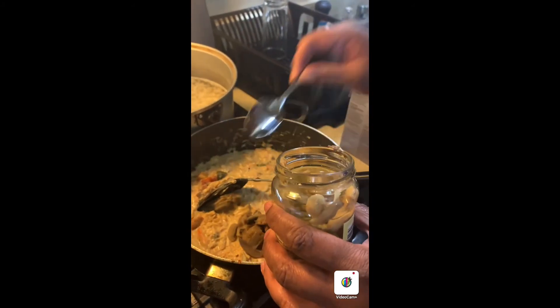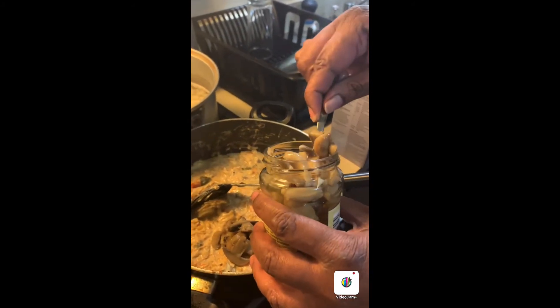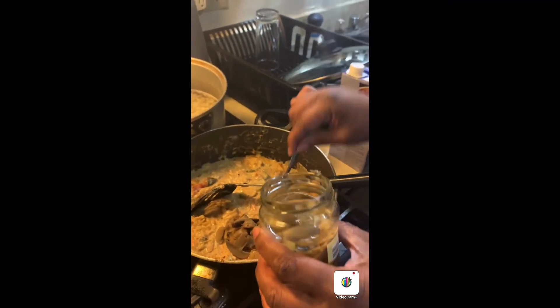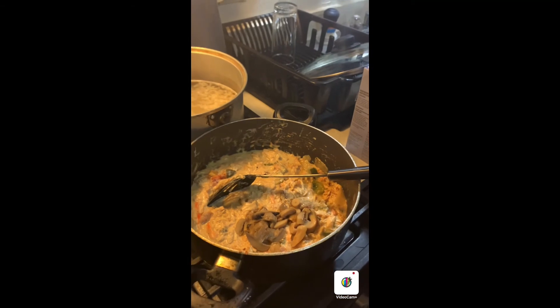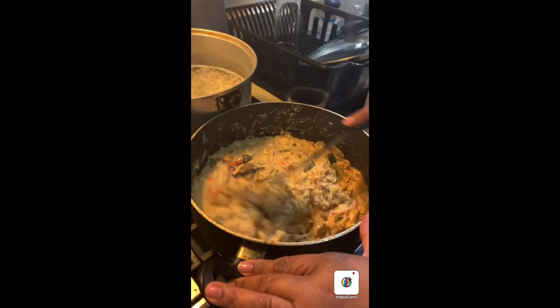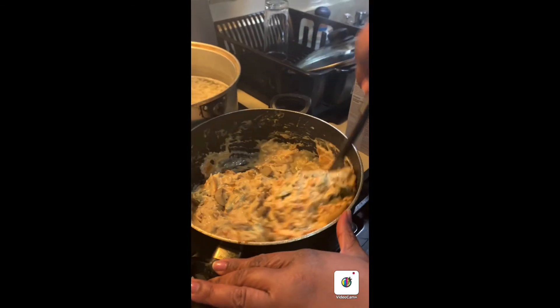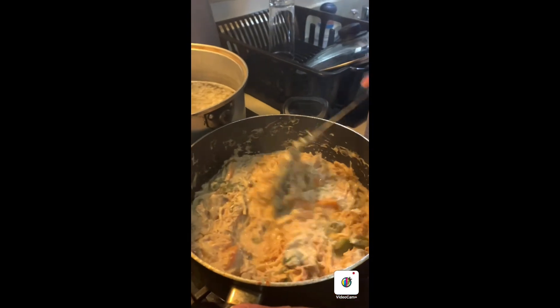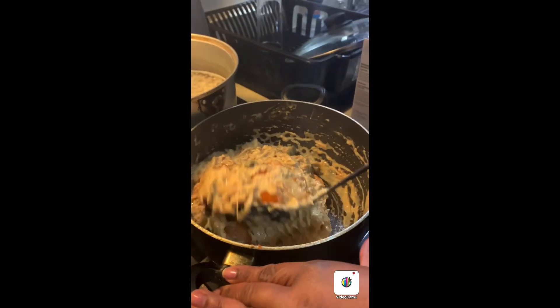I'm just going to put a couple of teaspoons of mushrooms in here. Now if you get ones that are not already cooked, saute them up with your vegetables. But this is going in the oven anyway, so leave it.